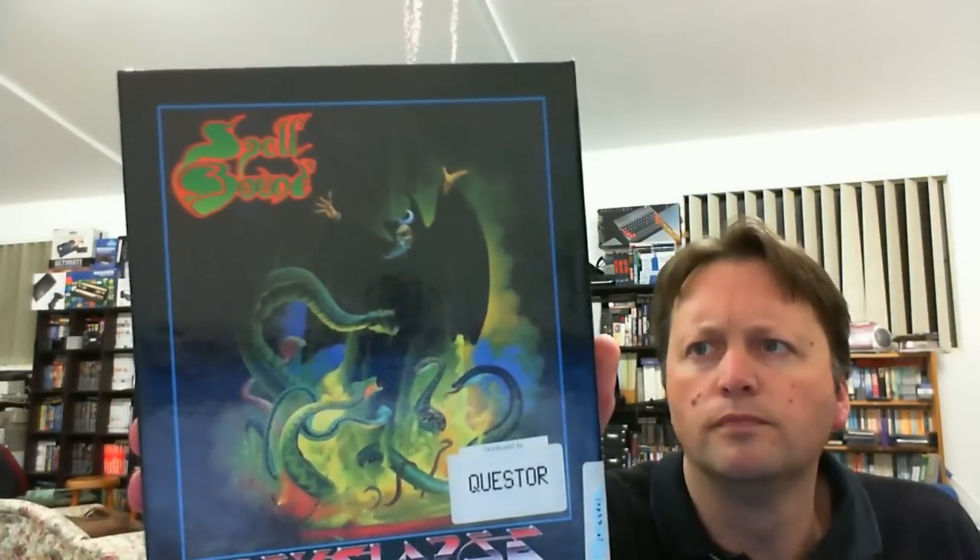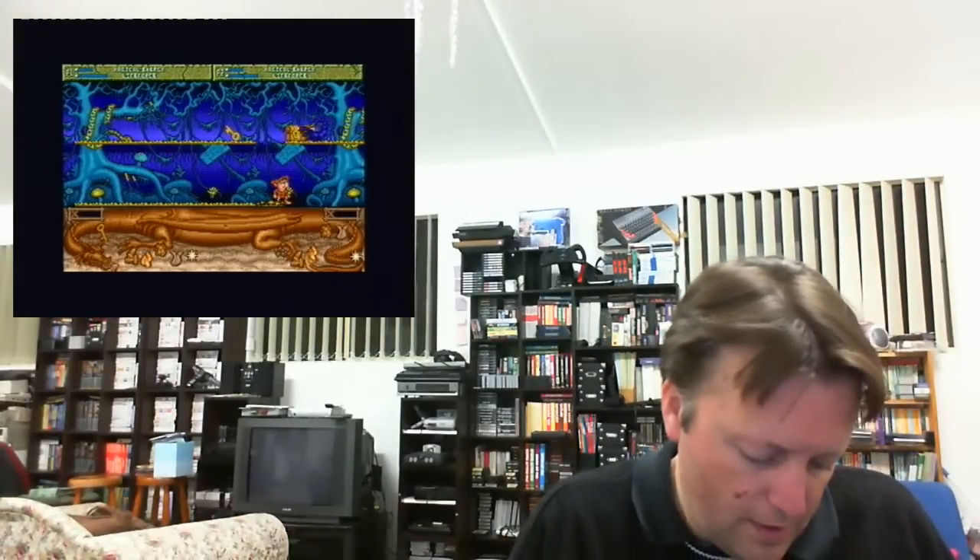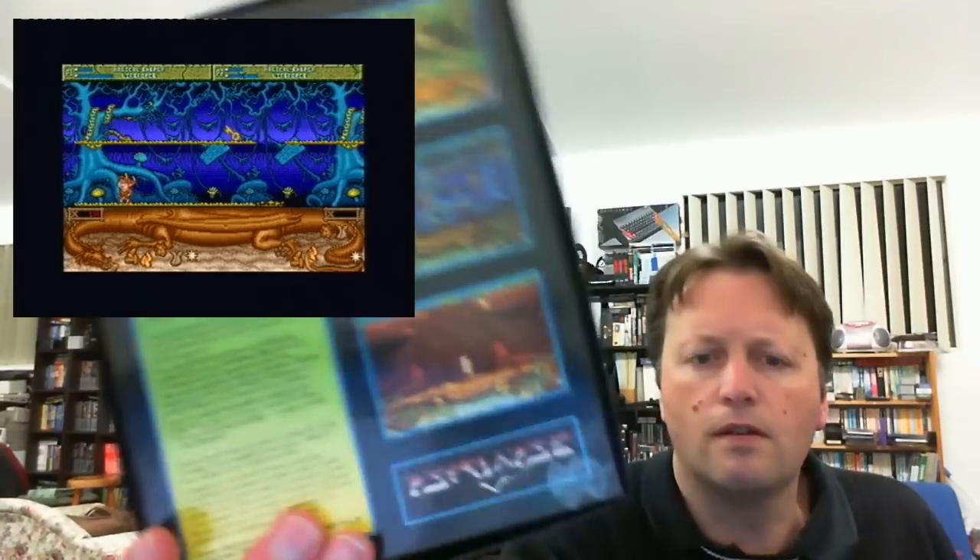Let's see what's in bag number two. The next title is a game by Psygnosis - it's Spellbound. On the back the screenshots are from the Atari ST, and on the inside it has the screen manual and registration card - it is indeed an Atari ST game. I don't have a lot of Atari ST games, especially ones that work or that I still have the discs for. It looks like quite a colourful game - it'll be very interesting to see what that's like.